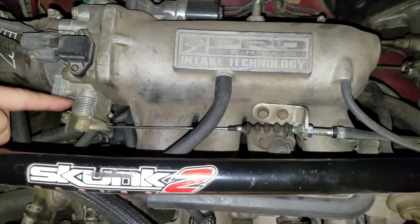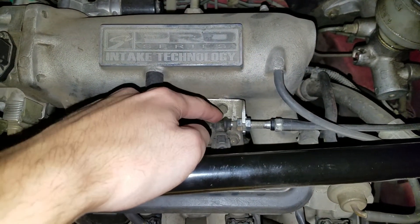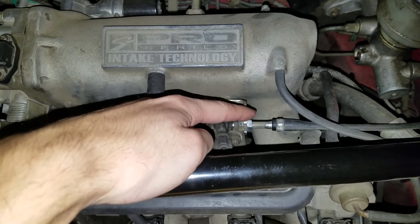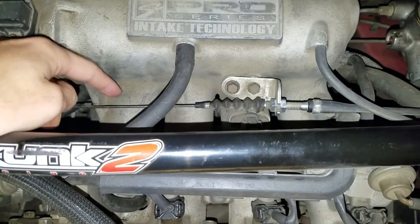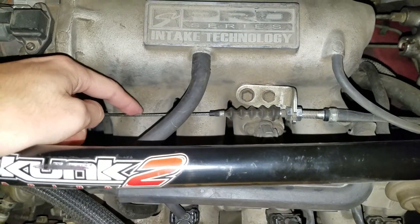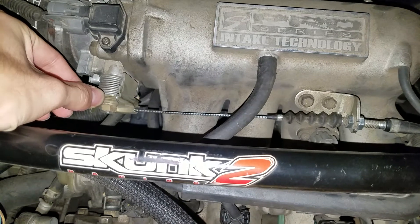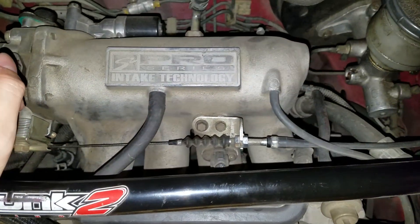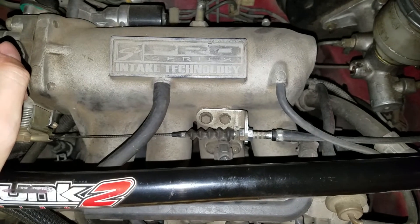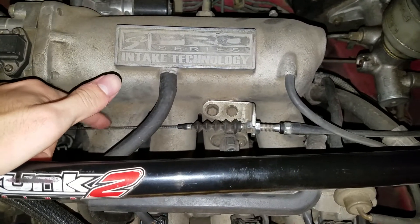Basically, all I did to fix this was loosen this screw, slide it over to the left, loosen this top screw, and follow it along until the cable was getting tighter — not tight enough to actually open the throttle up, but just before that point. Now when you go back to the other side and push on your pedal, you'll get almost instantaneous response, at least as good as you can get with a cable-driven system.